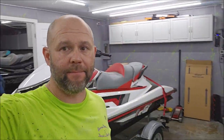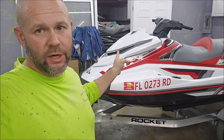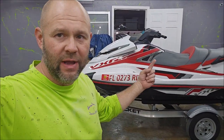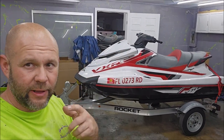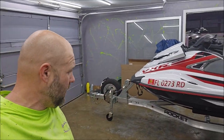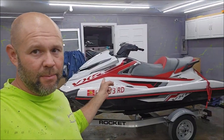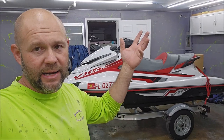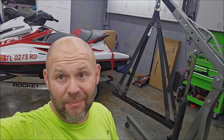Ladies and gentlemen, boys and girls, we've got a full shop. I got this Yamaha VXR that I have to put some Super Slick 2000 on the belly of. And I've got two brand new Yamahas in my production bay over there, and both of those are also getting the Super Slick 2000 treatment. So I got my sling here and my engine hoist. I'm going to get this thing pulled off the trailer and hang it in the air so that I can get it taped up, prepped, and put on the liner.